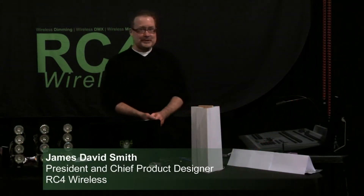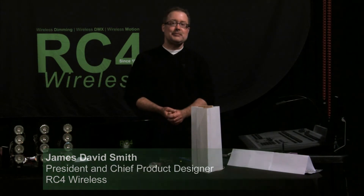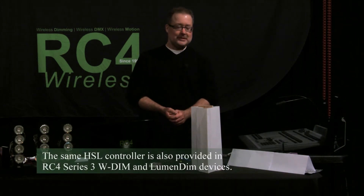In this RC4 demonstration video, I'm showing how to use the new HSL features of RC4 Magic Series 3 dimmers to color correct and color match completely different LED RGB products.